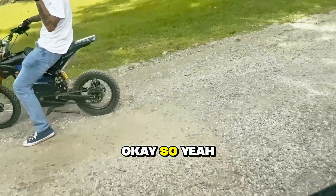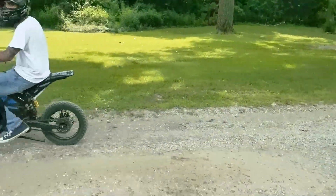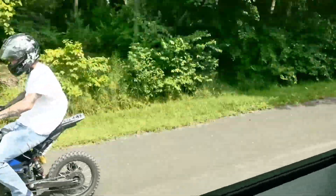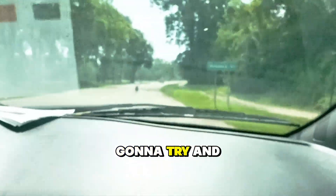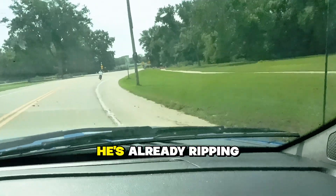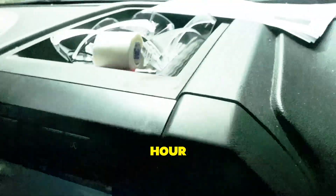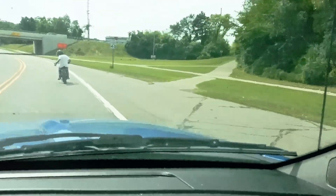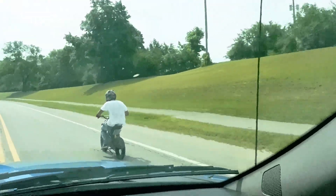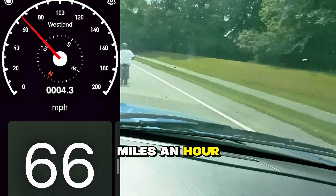We got another 15 minutes before another train, so we can do our thing. We have a guy riding it up front right there — we're gonna try to do a top speed run. He's already ripping, going ahead of us, and we have it at 51 miles an hour.